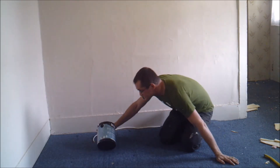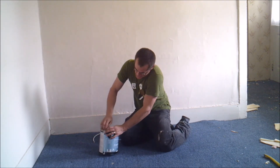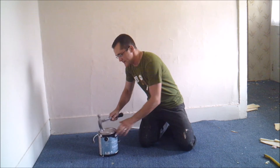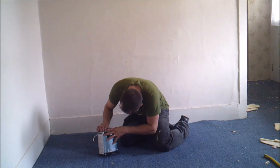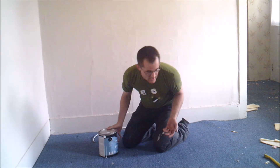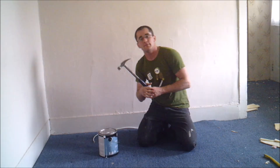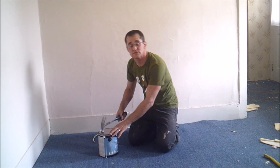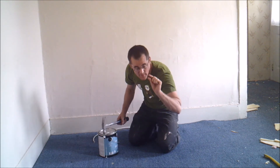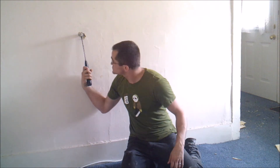So, once you got your paint, you just gotta open it up. You just pull on the lid. Sometimes the lid gets a little stuck, and you just gotta take your hand over and just give it a light tap. Ready? Oh, shit.